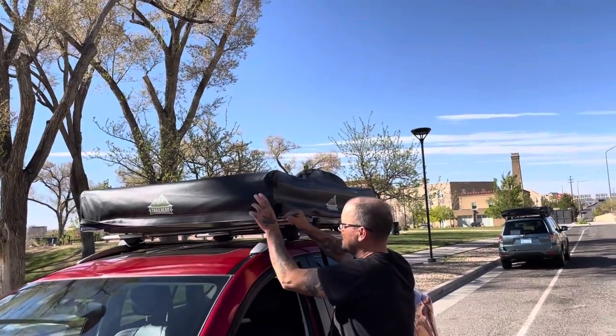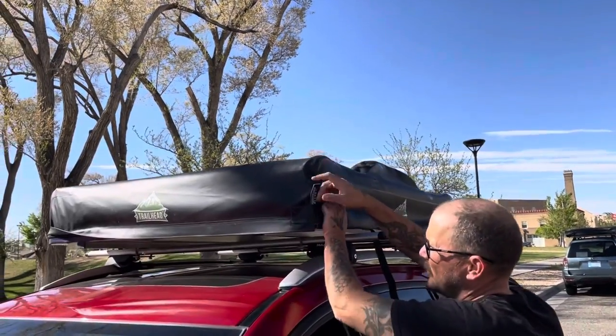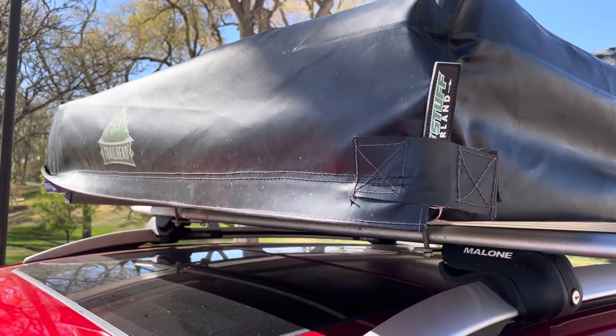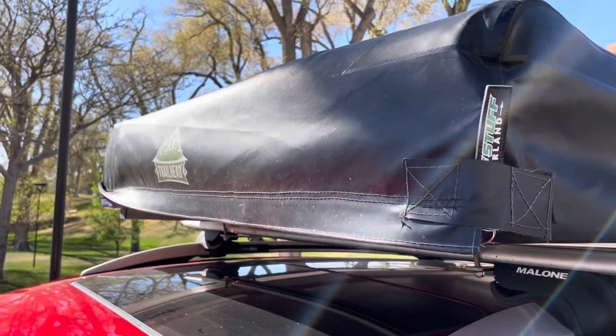I always put this up like this and strap it because this will flap. It'll slap right there and you'll feel like you're getting a flat tire, but it's just the strap.